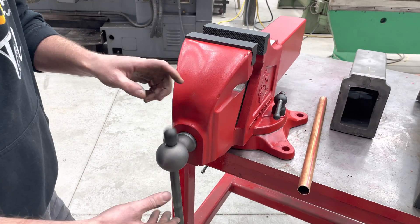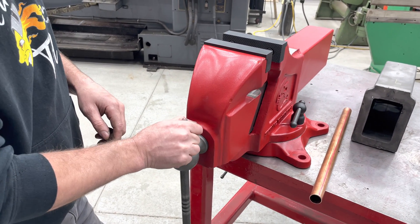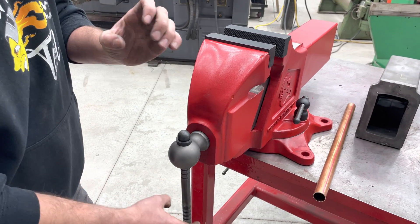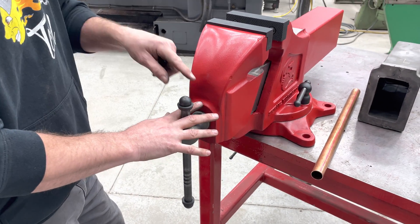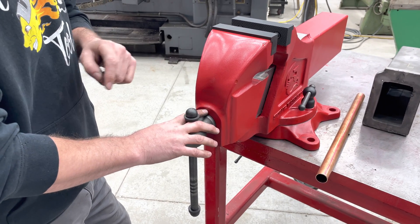This handle doesn't slap and hurt your fingers the way a bigger vise does with a big ball — there's just a lot of mass there that needs to move on those larger handles. So the finger-pinching aspect is not there with this design.